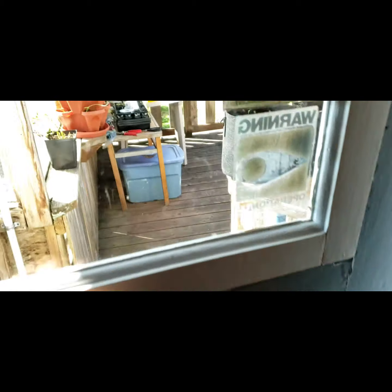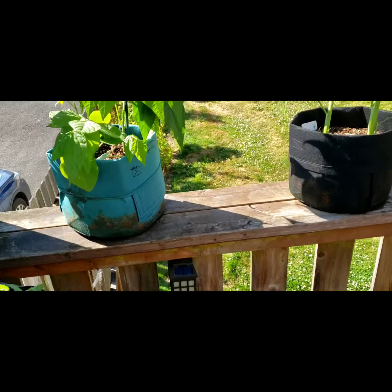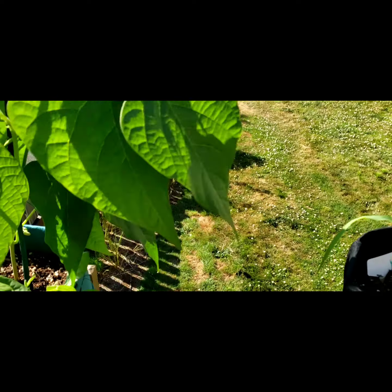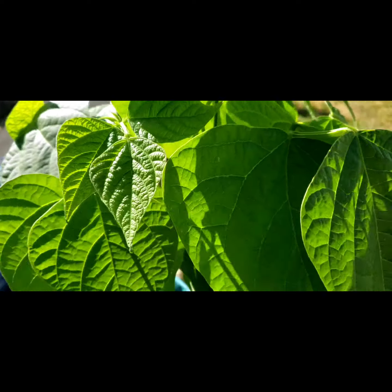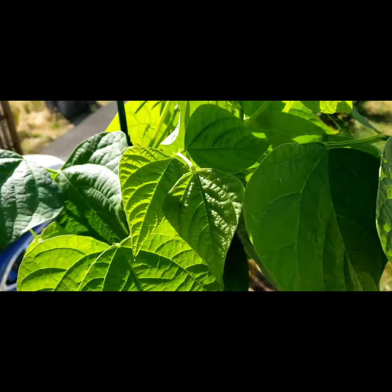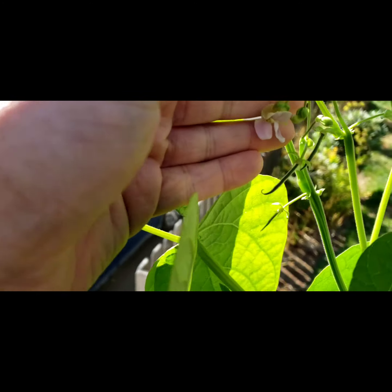It's a little windy but I wanted to show you these on camera real quick. The beans are going insane but let me turn the camera around — the wind's going crazy right now. Check this out.